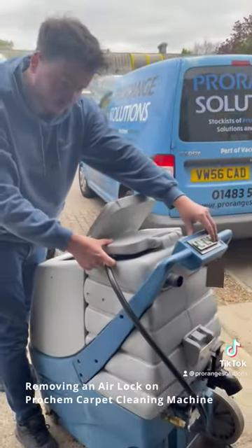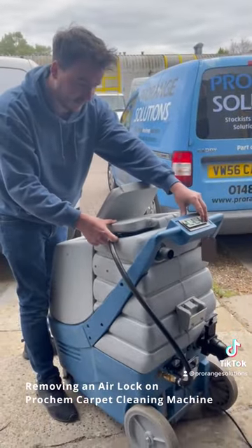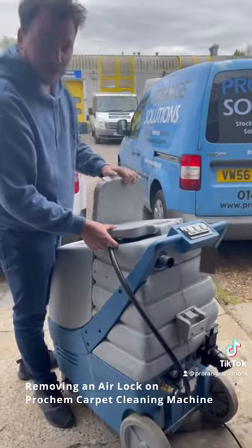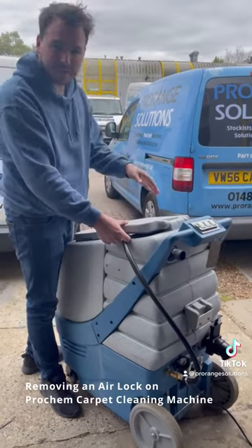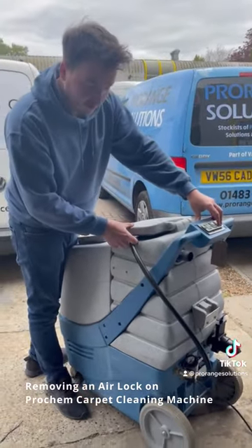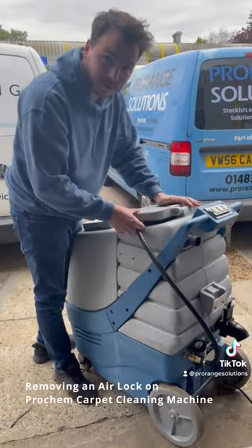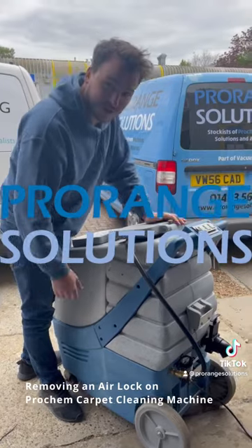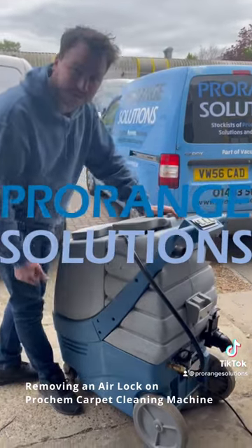That's just like what happens when you're actually working on a job — you run out of water and need to clear that airlock. Now that it's empty, you'll also avoid freezing of the pumps during winter and freezing of brass fittings and stuff like that. Hope you guys enjoyed this video and hopefully it helps you with all your future airlocks and any freezing issues. Cheers guys!